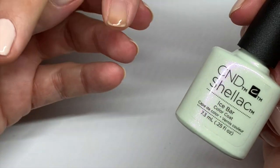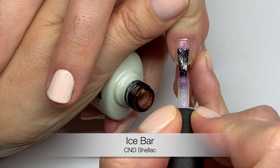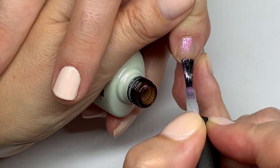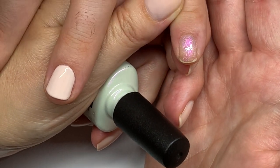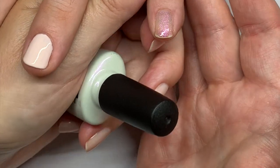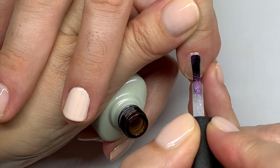The next one is Ice Bar, which is a sheer glittery color. You can apply it over other colors to change or enhance the look of them. It has pink/magenta glitter in it and I think it would look great over darker colors. It has a blue base which can shift the color underneath. You can apply one very thin coat over other colors without adding much thickness, and we've done that before with quite good results.